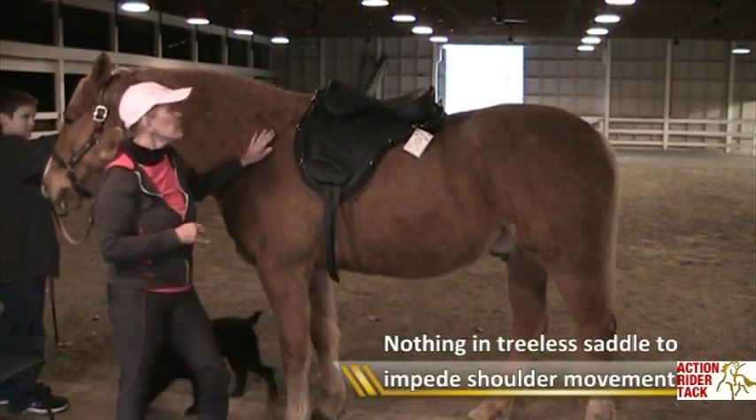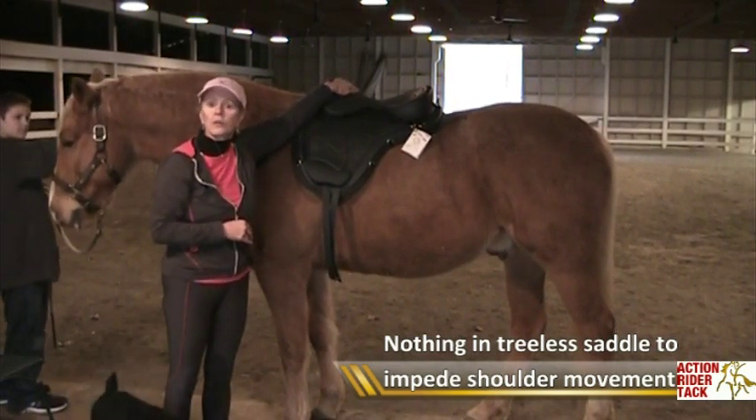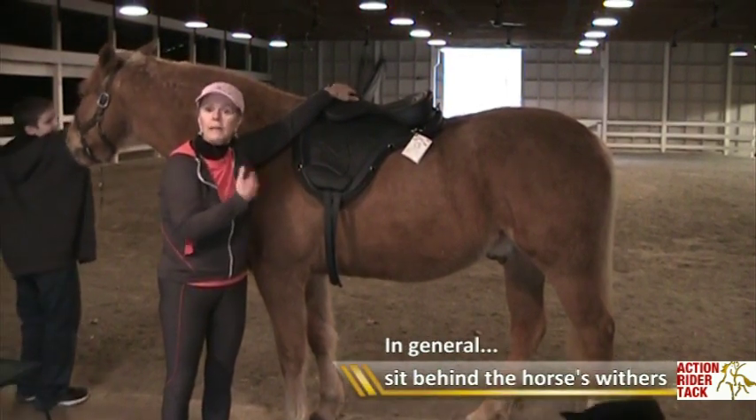The important thing is to sit right behind the wither. That's the most comfortable place for the horse to support your weight, and the most comfortable place for you to sit because you get less of a rear action.